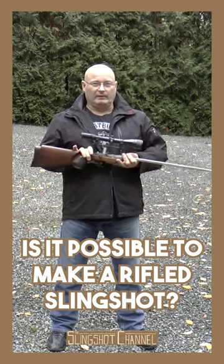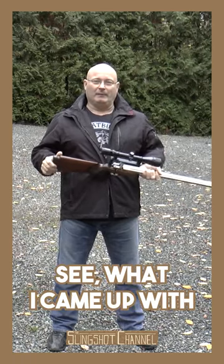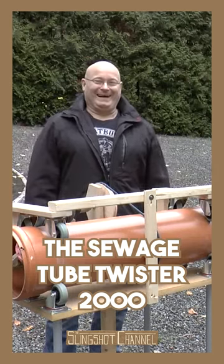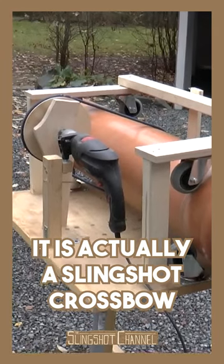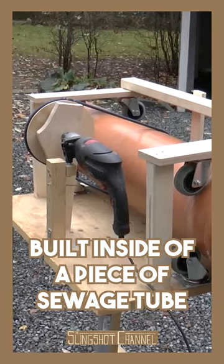Is it possible to make a rifled slingshot? There is a way. See what I came up with: the Sewage Tube Twister 2000. It is actually a slingshot crossbow built inside of a piece of sewage tube.